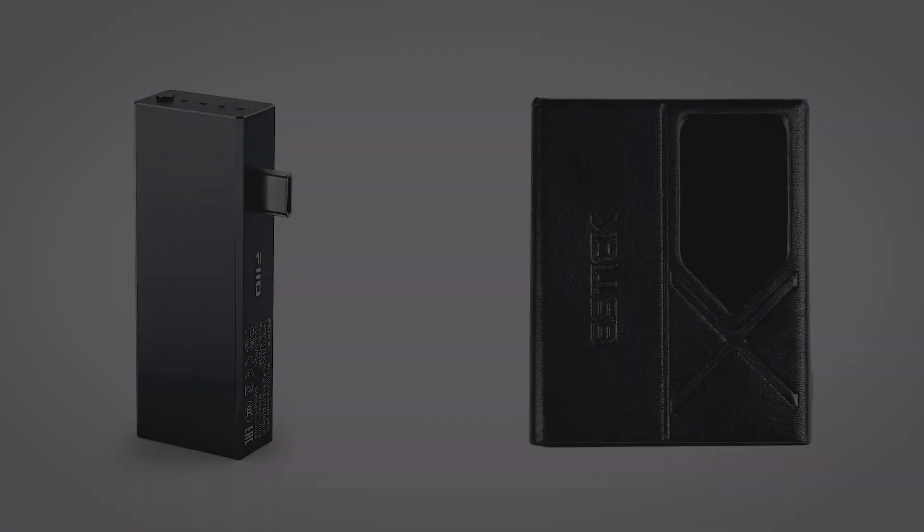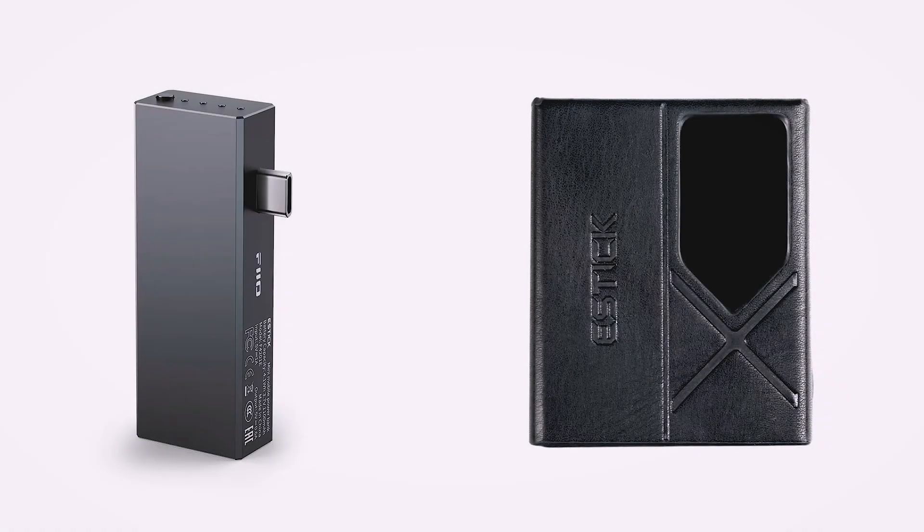By the way, FIO has also released a tiny power bank for the KA17 called the FIO eStick, which has a capacity of 1100 mAh. It comes at $15 and for the price it's a no-brainer, especially if you're an iPhone user.